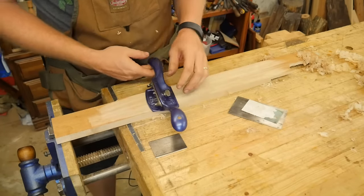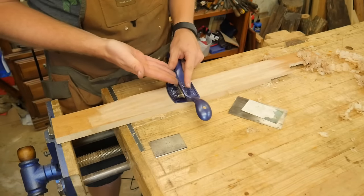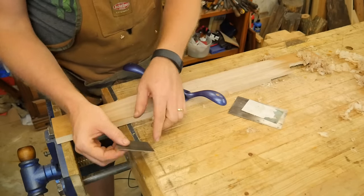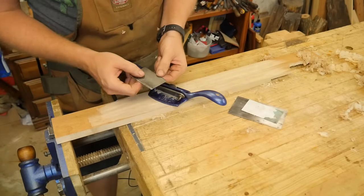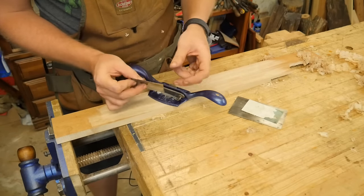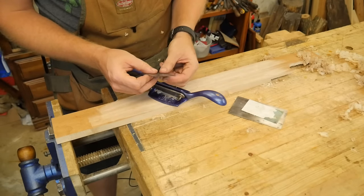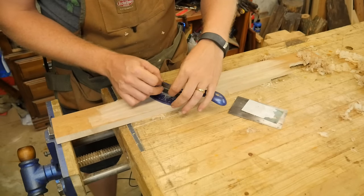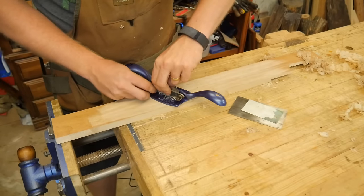Installing this is a bit counterintuitive. Normally with a plane you think of the bevel as the leading edge, but because this is a scraper, the bevel goes toward the back — bevel facing the frame. So slide it in with the bevel toward the back. You can sharpen both sides, so once one side gets dull just flip it over. Slide it in until it touches the wood so it's sitting flat, then clamp it and tighten the two nuts.